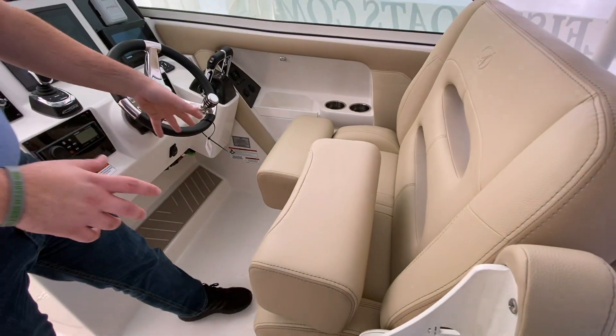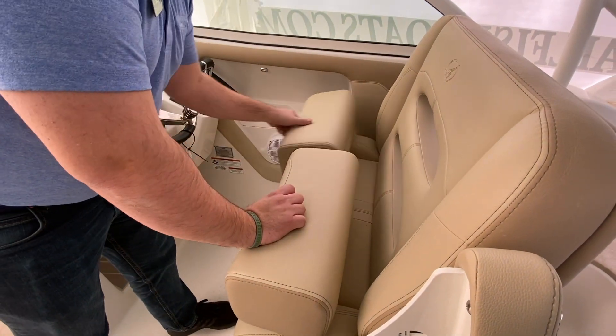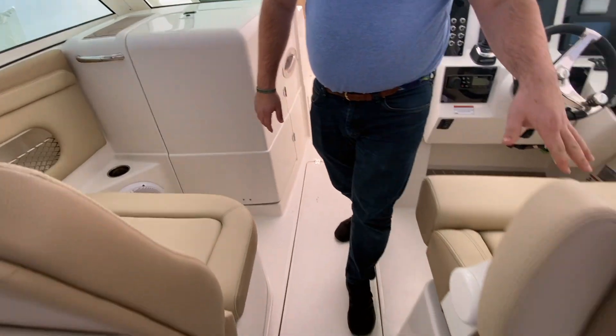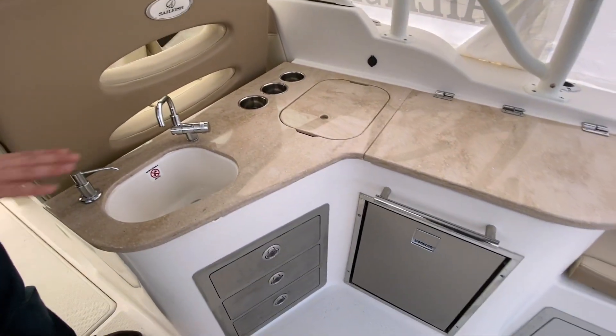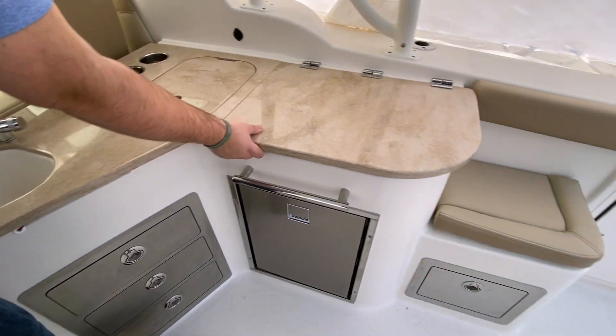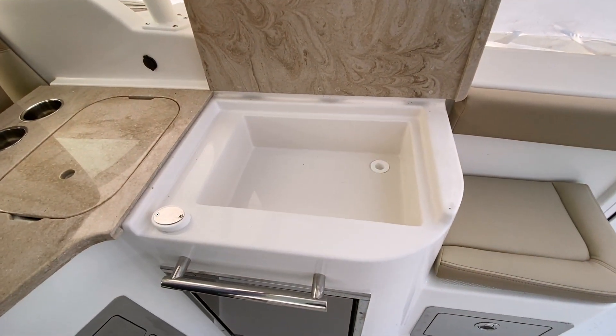The captain chairs also have these really nice flip-up bolsters. Behind the captain's chairs, you have a nice wet bar with a fresh water sink, a trash receptacle compartment, three cup holders, and underneath, an insulated cooler.